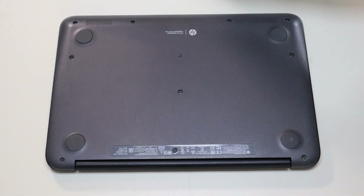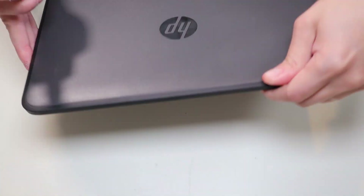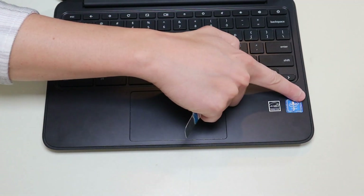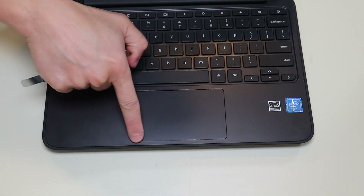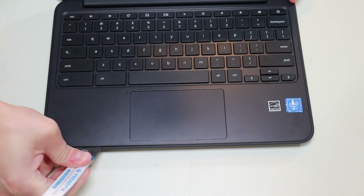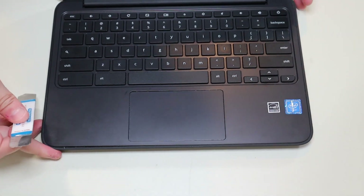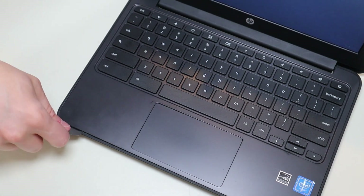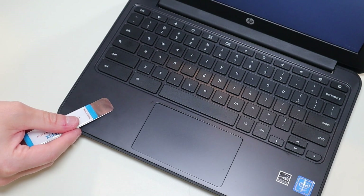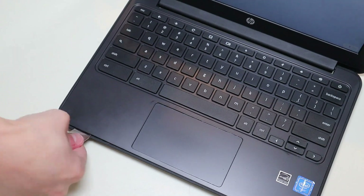After the screws are removed, I'm going to take my small flat pry tool, flip the computer over, and go along this seam between the palm rest and the bottom case to pop the palm rest up. This may be a little bit of a process — it is kind of difficult, but just go slow. Don't put the pry tool too far in; you could damage some internal components. Keep it on the edge and firmly pop the palm rest up as you go along.